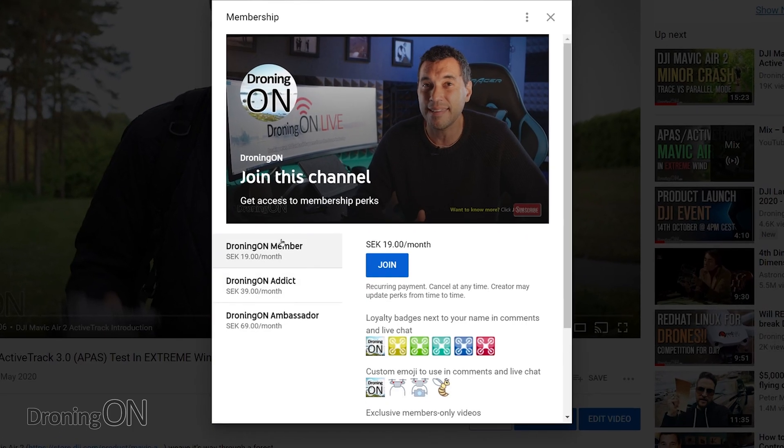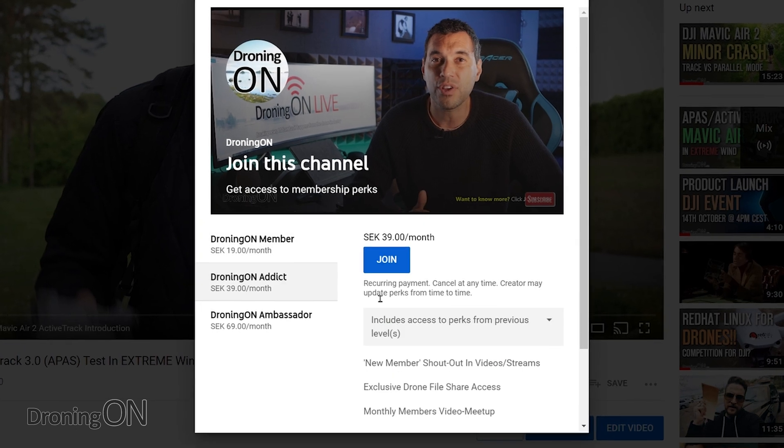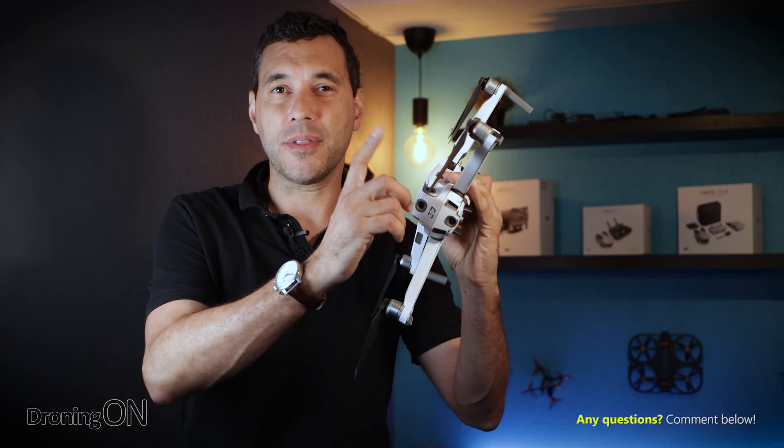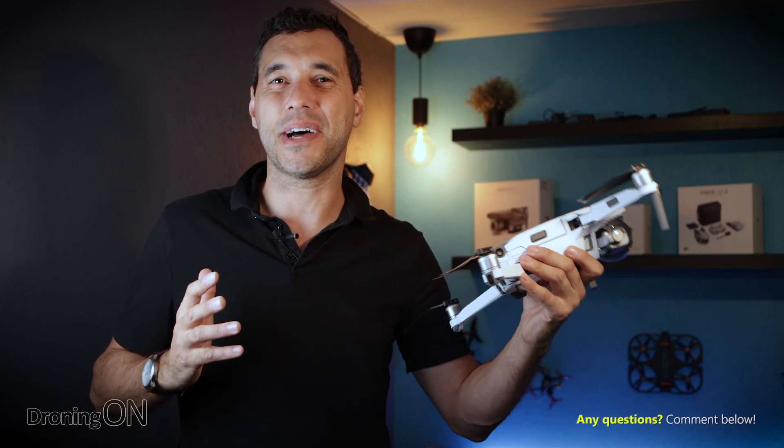In addition, we're now offering a brilliant channel membership scheme — just click the join button below to see what perks you can get. But anyway, a number of drone operators launch their drones without unfolding the props and I cringe every single time I see it.